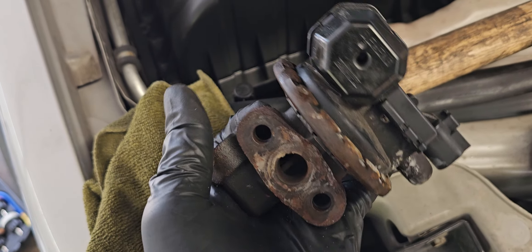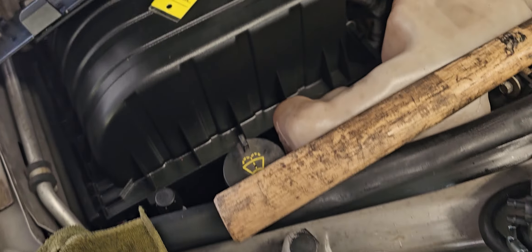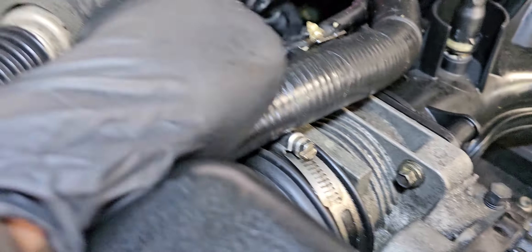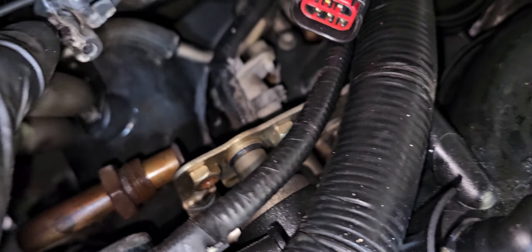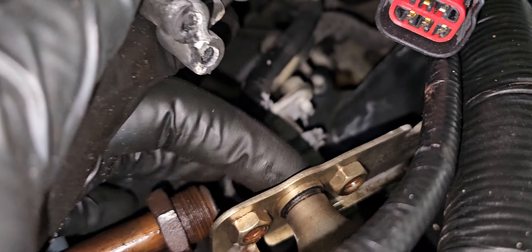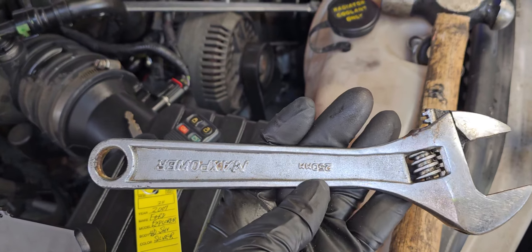Let me show you the back of the motor. You go behind right here — these are the hoses that go to it, and this is the pipe you have to remove. I used an adjustable wrench. This is where the EGR valve mounts, and I used the adjustable wrench to get it off.